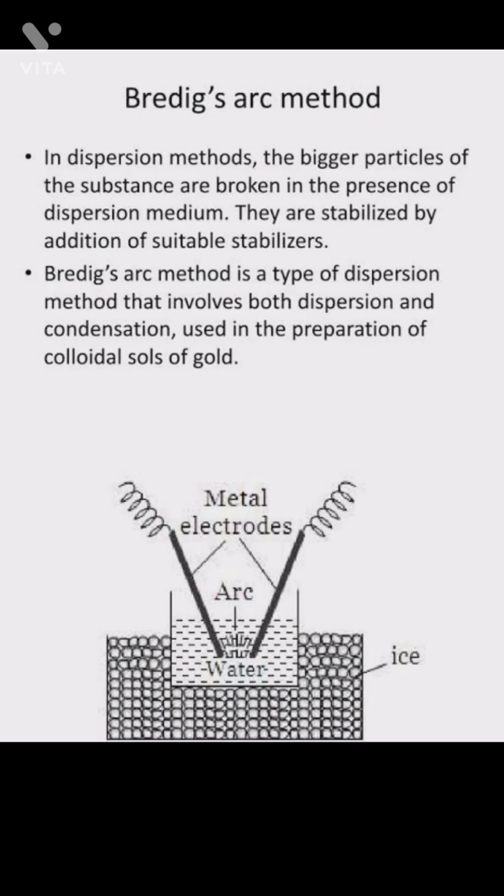In this method, the electric arc is struck between the metal electrodes — as you can see in the diagram. As a result, intense heat is evolved, the metals get condensed, and a colloidal solution is formed.